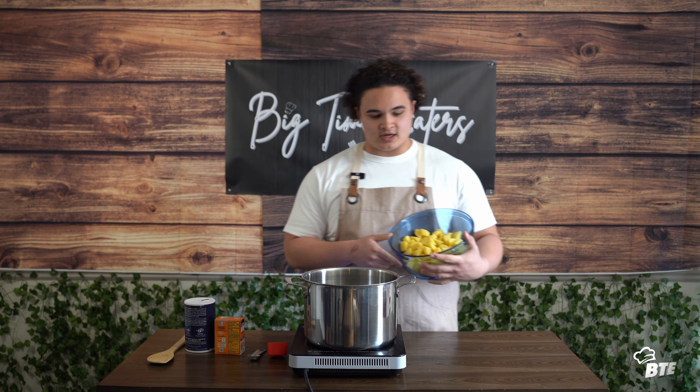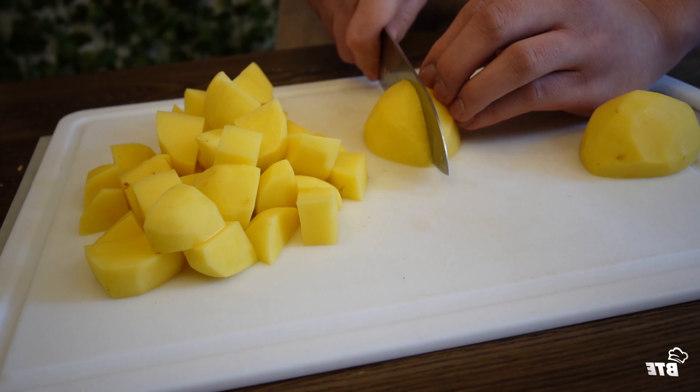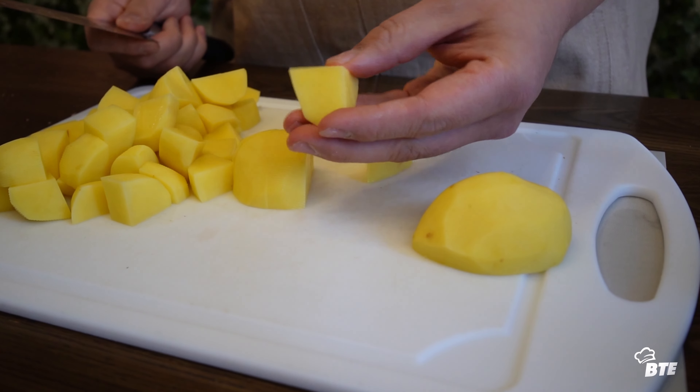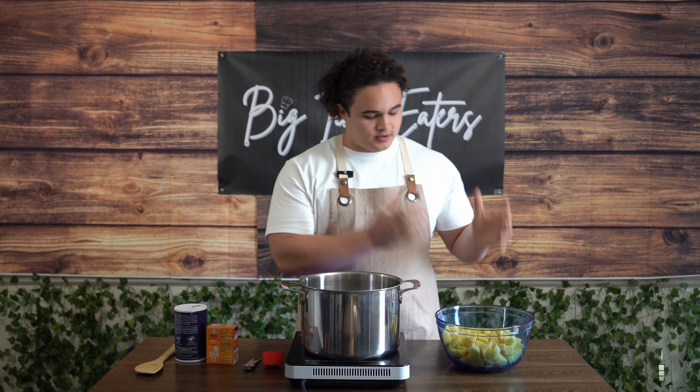First things first with our potatoes — just want to briefly touch on these in the b-roll. I cut them so they're all even, but I also cut them so that there are as many corners as possible, because the corners are where the crunchy crispy bits come together. So get those chopped up.